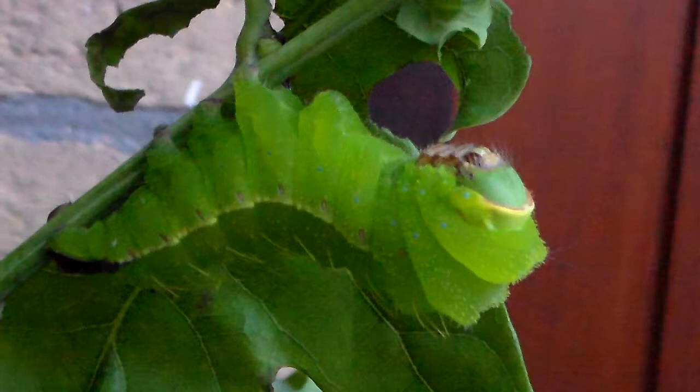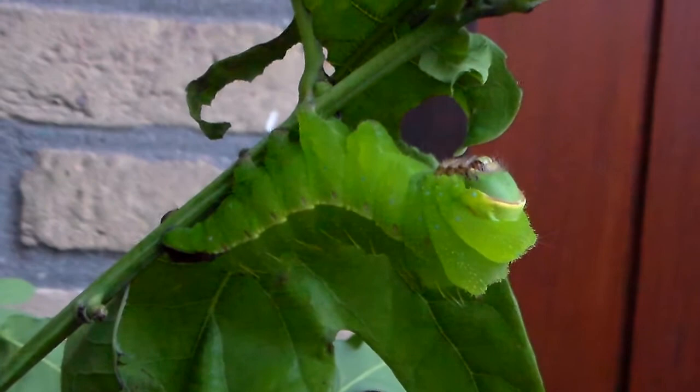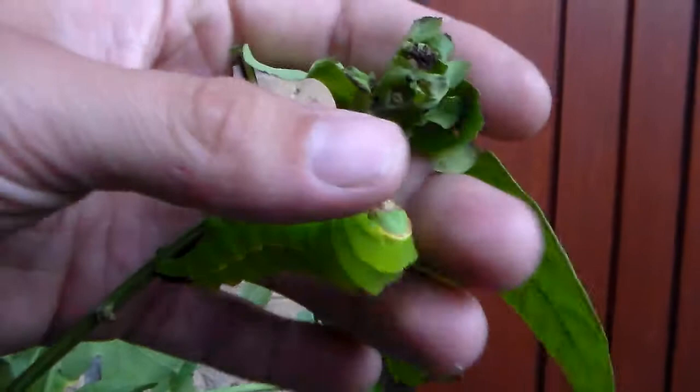This moth only has one generation a year. In spring the caterpillars hatch, they feed on oak tree and grow very big. Then they spin very nice green cocoons — which is remarkable because they have green silk. These cocoons hatch in autumn or summer and produce a consecutive generation which overwinters as eggs.